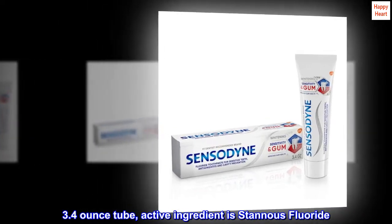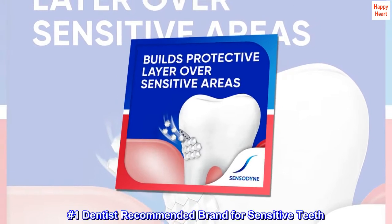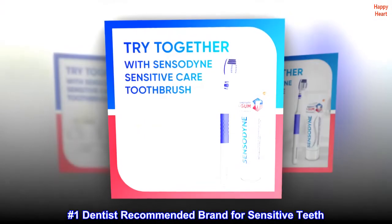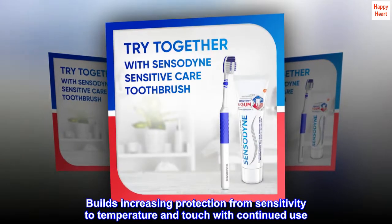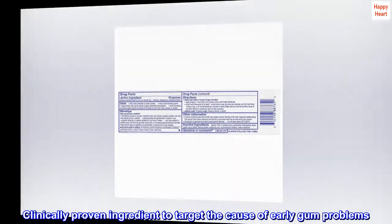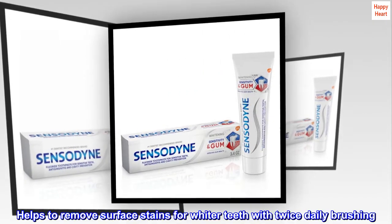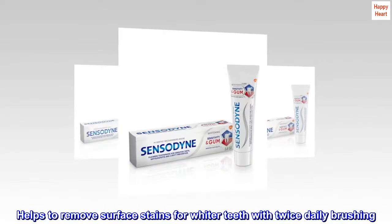3.4-ounce tube. Active ingredient is Stannous Fluoride. Number 1 Dentist Recommended Brand for Sensitive Teeth. Builds increasing protection from sensitivity to temperature and touch with continued use. Clinically proven ingredient to target the cause of early gum problems. Helps to remove surface stains for whiter teeth with twice-daily brushing.